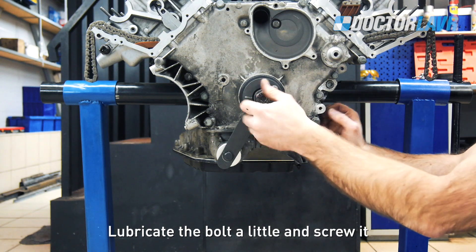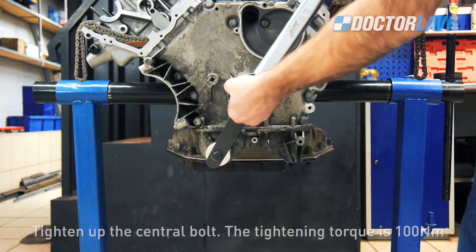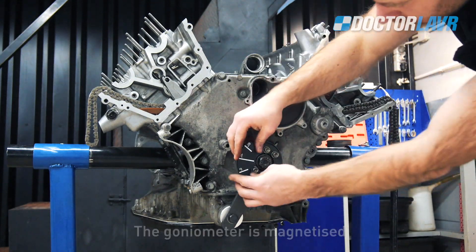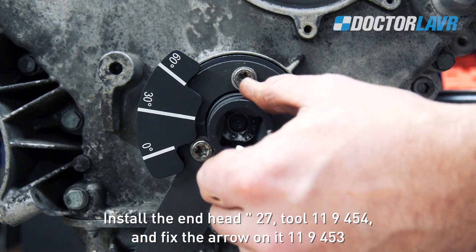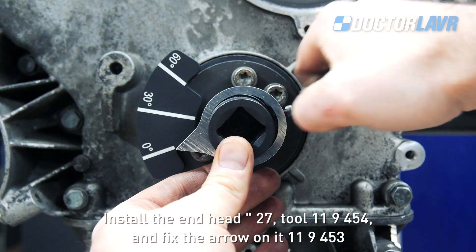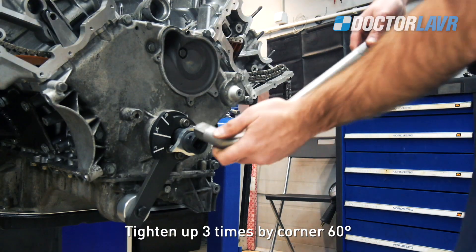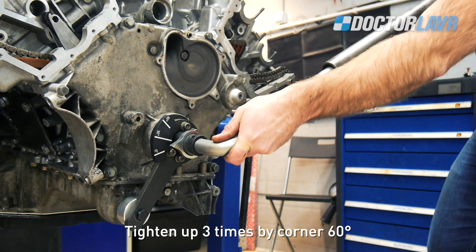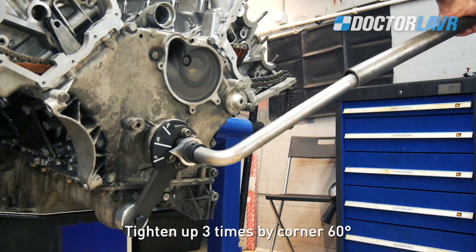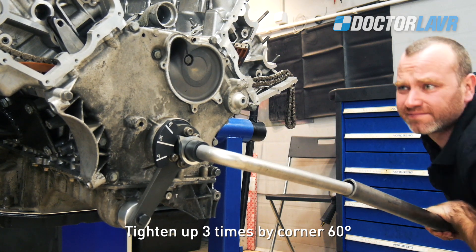Note: replace the central bolt with a new one. Lubricate the bolt a little and screw it in. Tighten the central bolt — the tightening torque is 100Nm. Install the goniometer 11-3-460 on the lever. The goniometer is magnetized. Install the end head tool 11-9-454 and tighten up 3 times by a corner of 60 degrees.